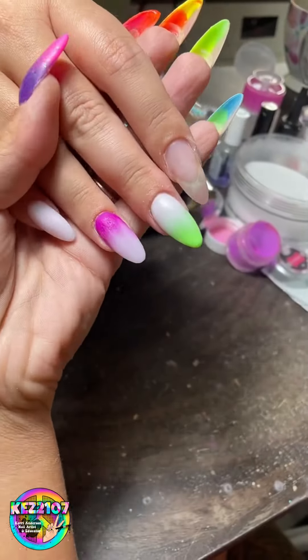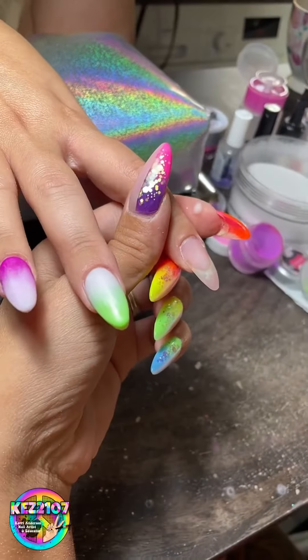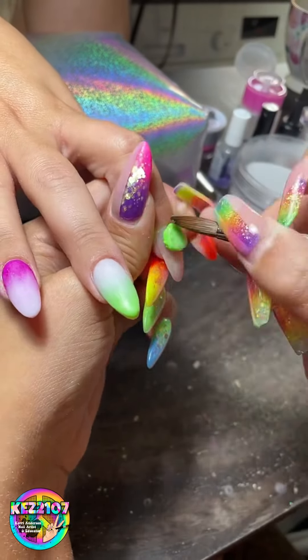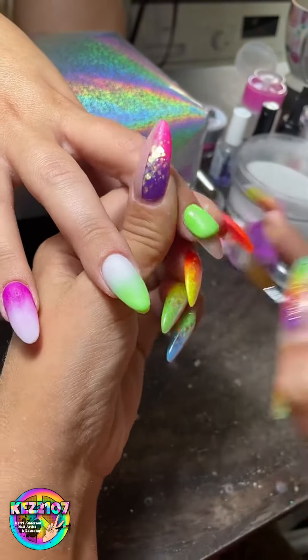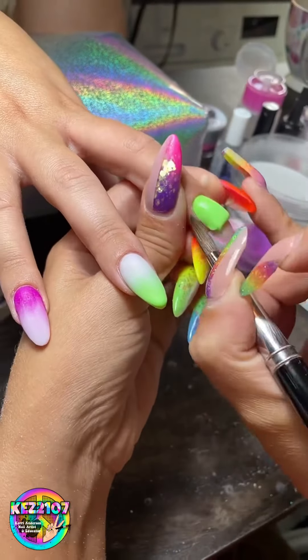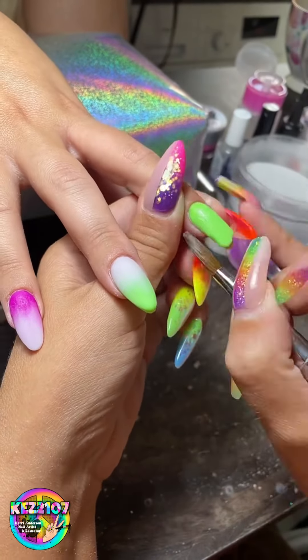I will tag the lady whose work we were inspired by for this set — her work is absolutely unbelievable, so nice. This one is just a full plain nail, so I'm just building it with my green.